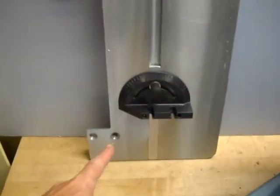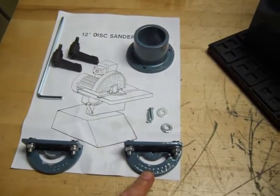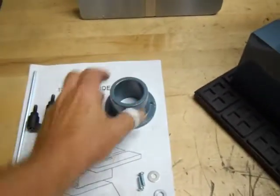It includes the platen here. There's a miter gauge. There's your hardware to hold the platen on, and your angle plates here. They tie in here. There's your exhaust port.